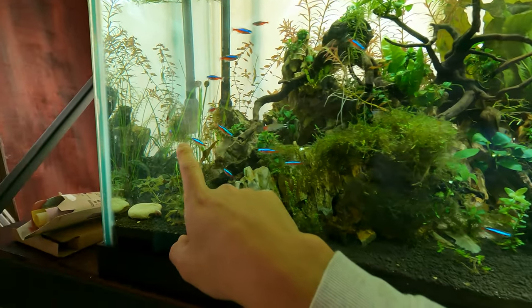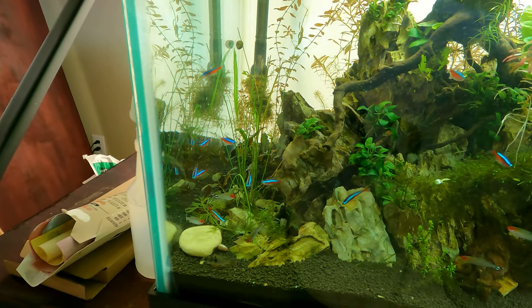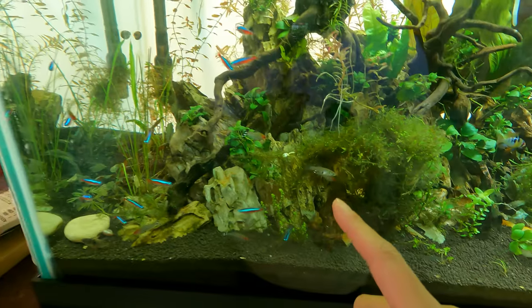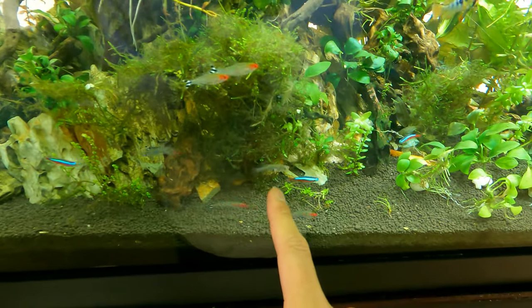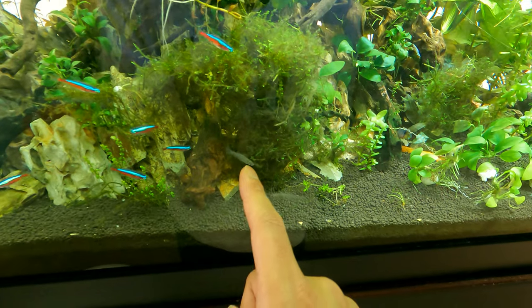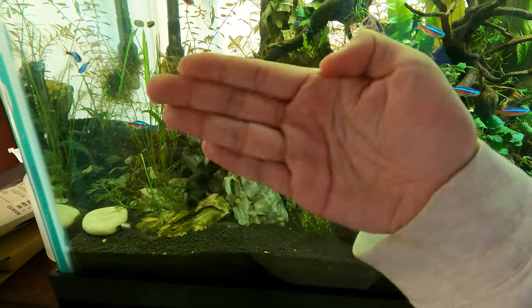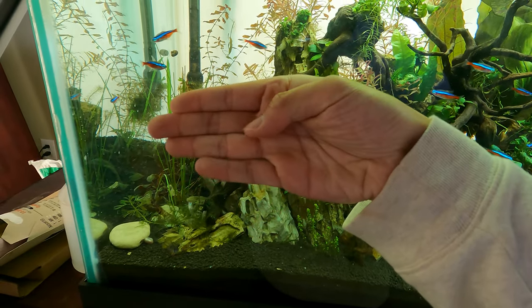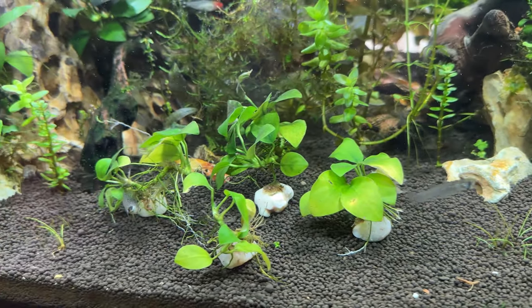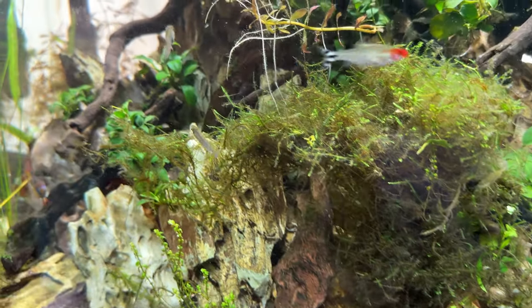And of course we've got the Cardinal Tetras — same story here. The females are always going to be a little bit thicker, especially when they are of breeding age, and then the males are going to be very, very thin. And then I also have some mosquito fish — so wild caught. That's a female, that's a male, that's a female. The way you sex them: the males will have their anal fin very, very long, and the females will have that dark spot if they're pregnant, and that triangular fin.